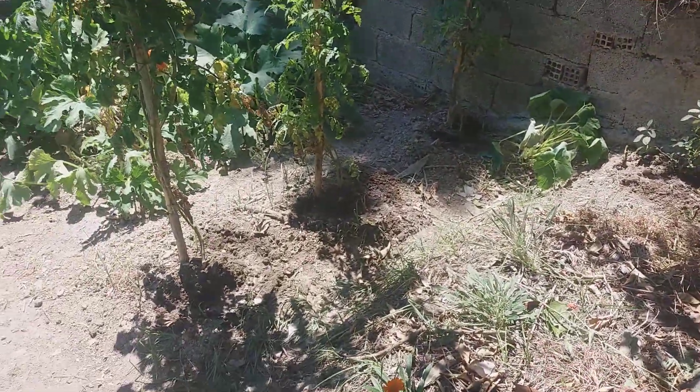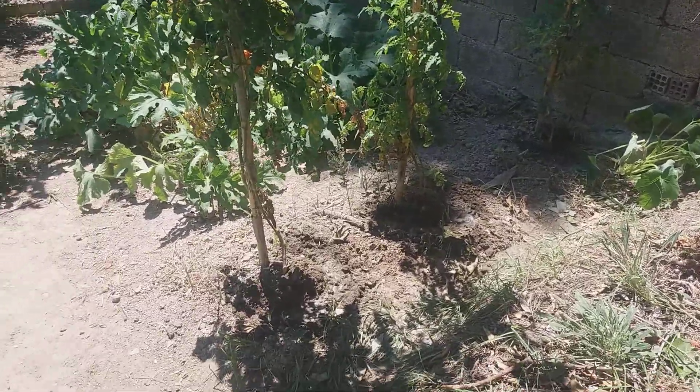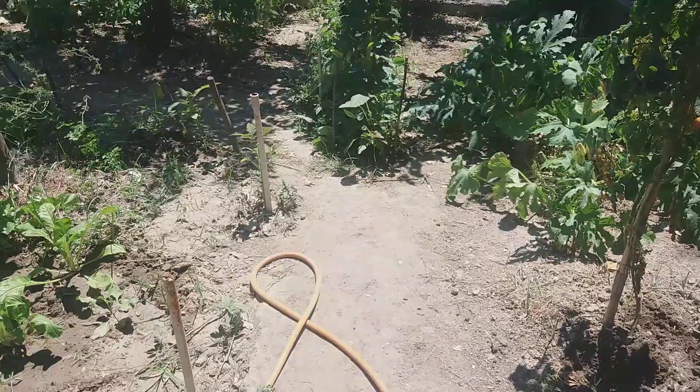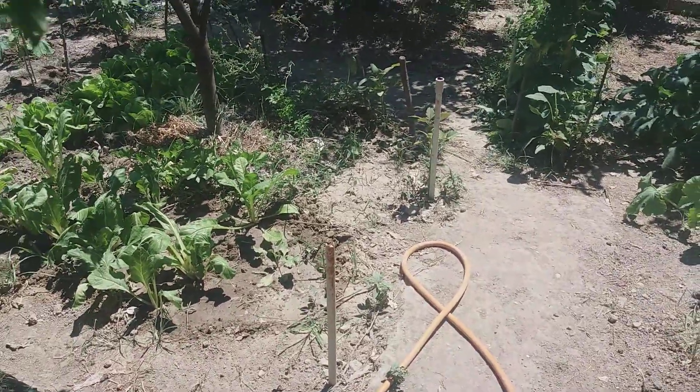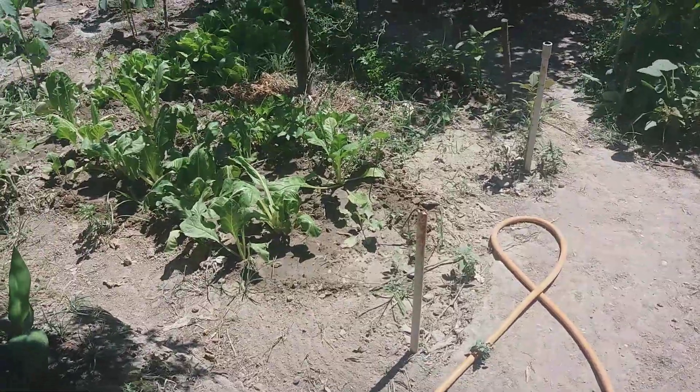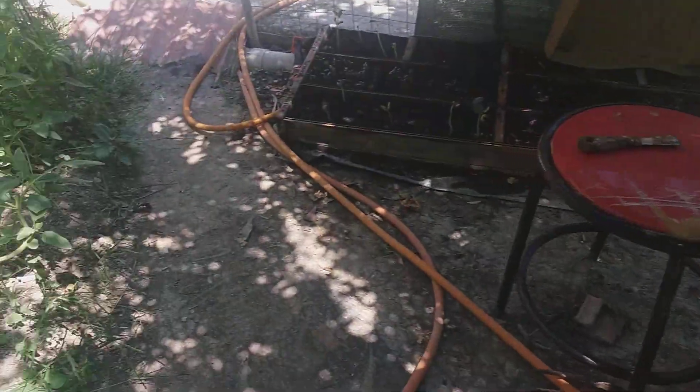So in about a season we get manure — after about five or six months. So we're going to be ready for the next season to plant.